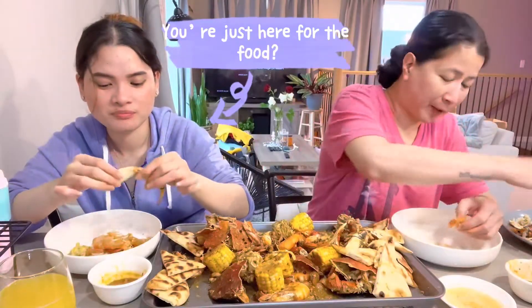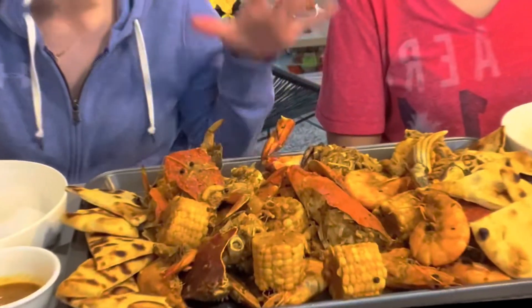We're just here for the food, please. Merry Christmas y'all! So for today's video, we're doing a Seafood Boil Mukbang. This is a DIY Cajun Seafood Boil. Let's begin.